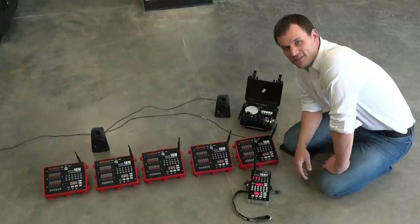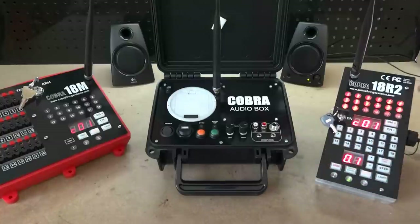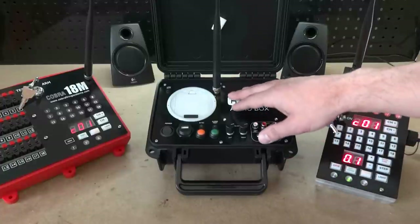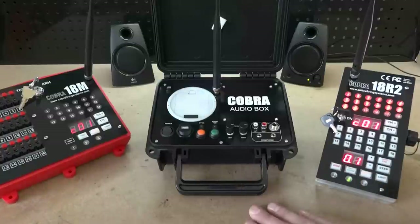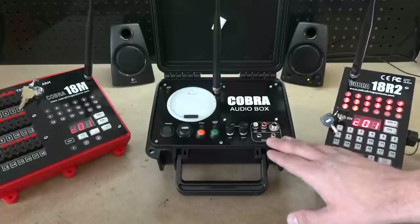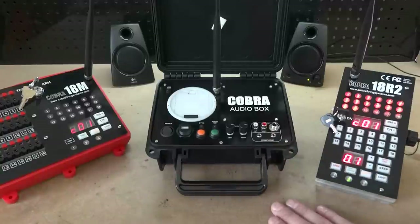Now let's go into a deep dive demonstration of the system. The primary purpose of the Cobra audio box is to play audio directly into a sound system, firing in perfect synchronization with the firing modules controlled by the 18R2. One of the biggest benefits is that it is a wireless device, so in many cases your sound system isn't necessarily located in the best position for firing your show. You can place the audio box with the sound system while you, as a shooter, are positioned in the best location to fire the show.